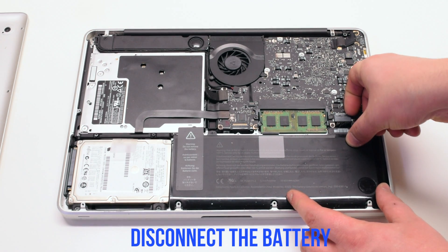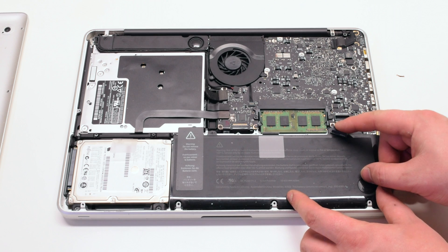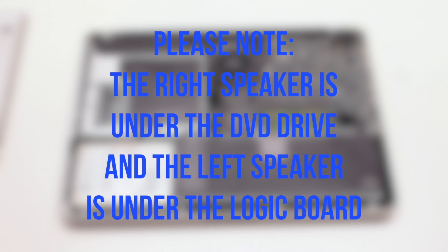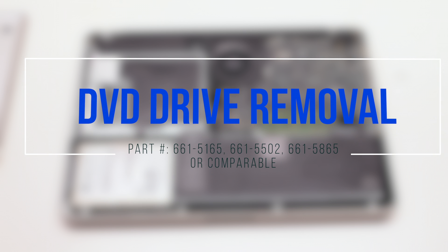Disconnect the battery before you begin. Please note that the right speaker is under the DVD drive, while the left speaker is under the logic board. DVD drive removal.